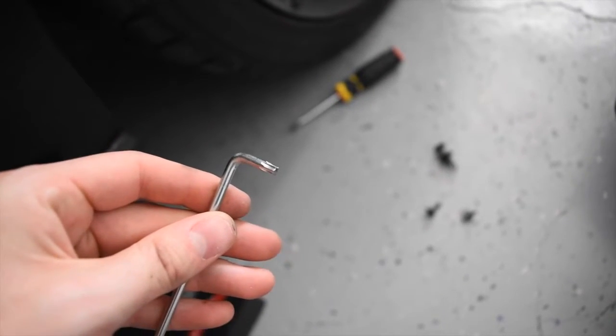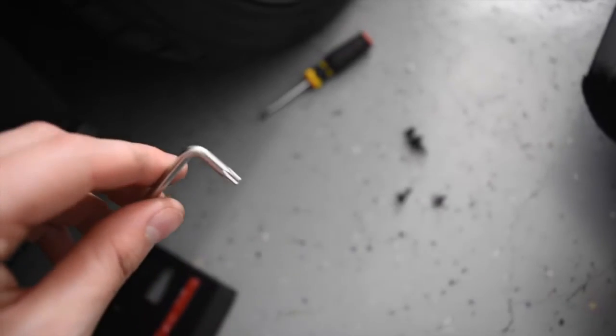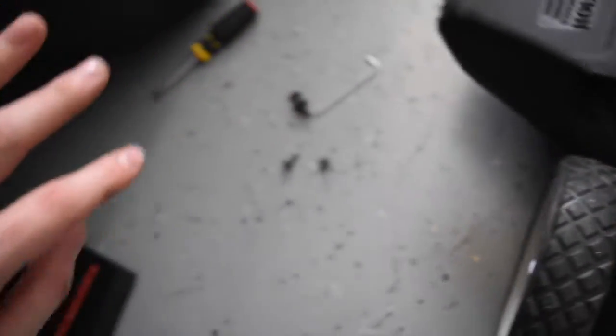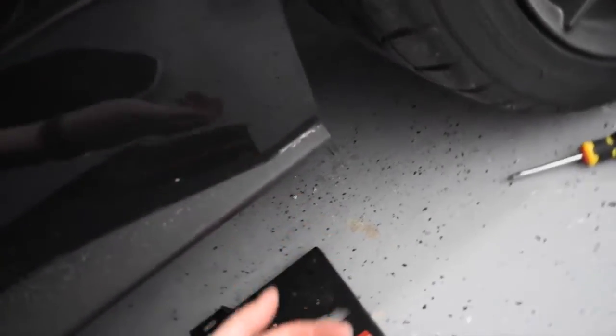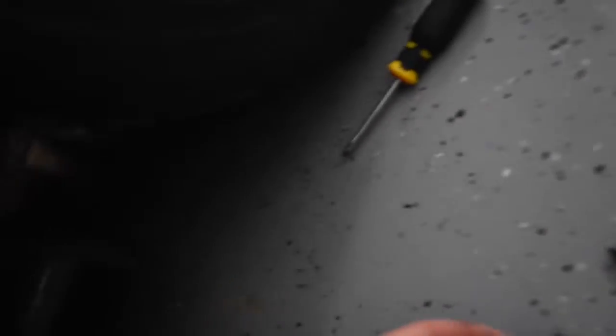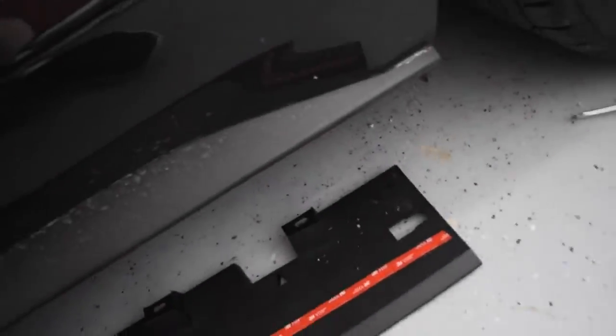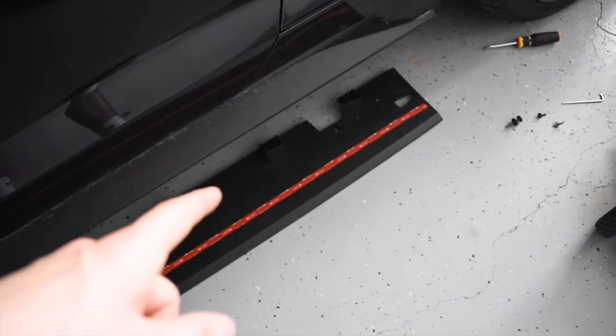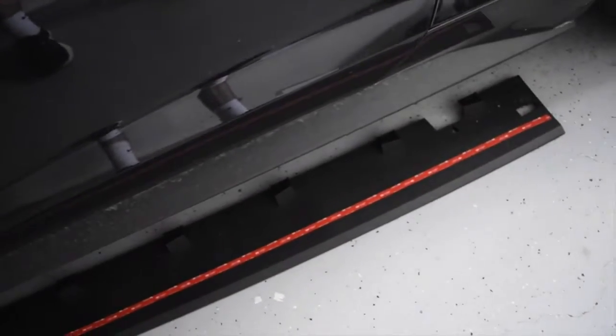I'm not sure what size the bolt is, so just look around and find the correct size. Once you remove the bolt from the front, there will be two more bolts underneath and then a splash guard - two of those and one of these - and you just push that to the side. I've got some roadkill under there, which is nice just in case I get hungry.